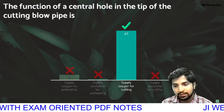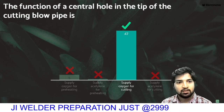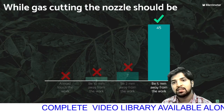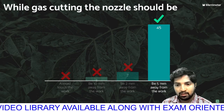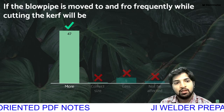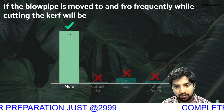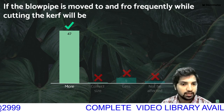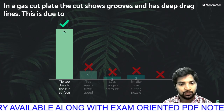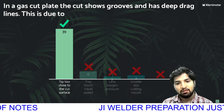The function of the center hole in the tip of the cutting blowpipe: in gas cutting, the nozzle position matters. If the blowpipe is moved to and fro frequently, the cut curve will have a gap. If we move the torch two-hand flow frequently, we will cut more than required and the curve will be affected. In a gas-cut plate that shows grooves and deep drag lines, this is due to surface irregularities.